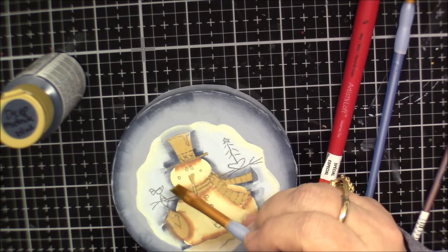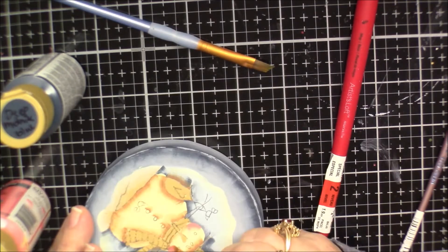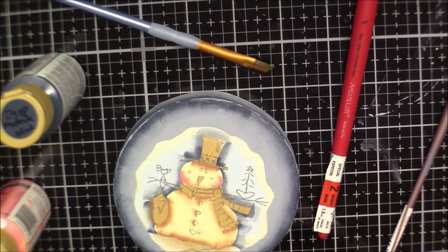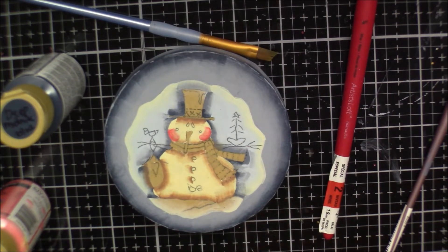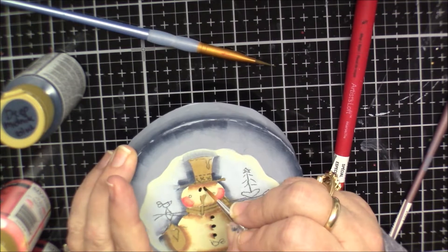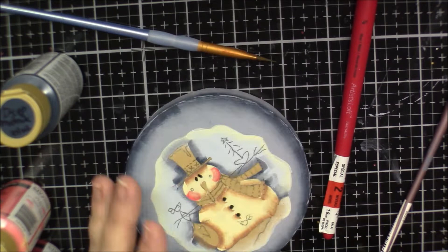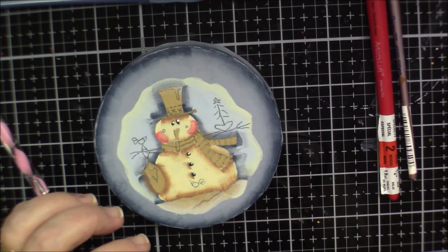It looks like his cheeks come from here to here. I'm going to switch to a smaller brush and use coral blush. Now we need to paint the arms with a brush mix of burnt umber and milk chocolate.